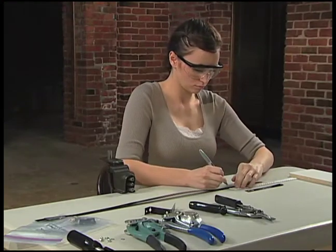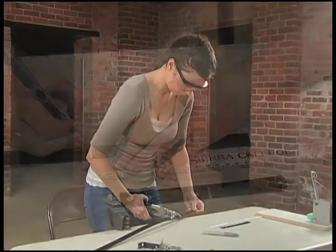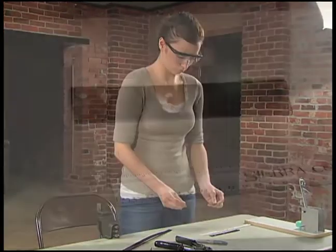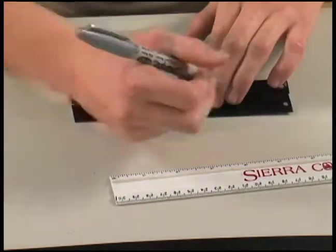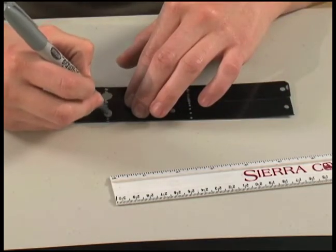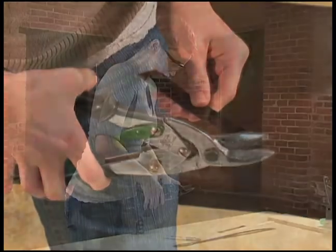Be sure to wear your safety glasses while making a new trigger. Mark a piece of strapping material at 6½ inches and cut it with metal shears. Use the sample and a silver marker to mark four holes and two bending lines. Use the shears to nip off the sharp edges on both sides.